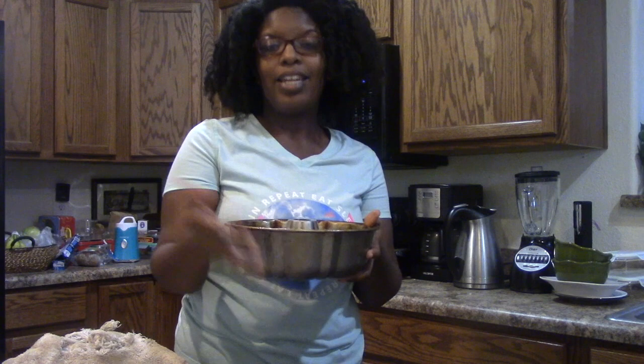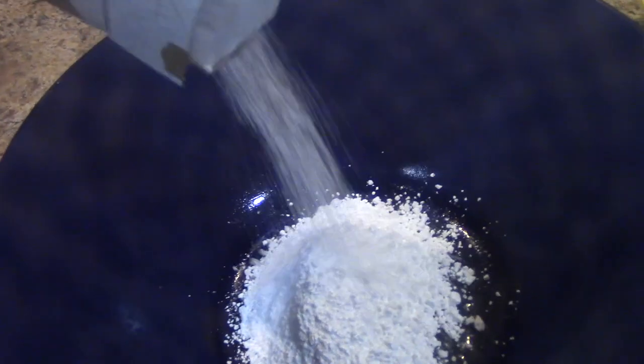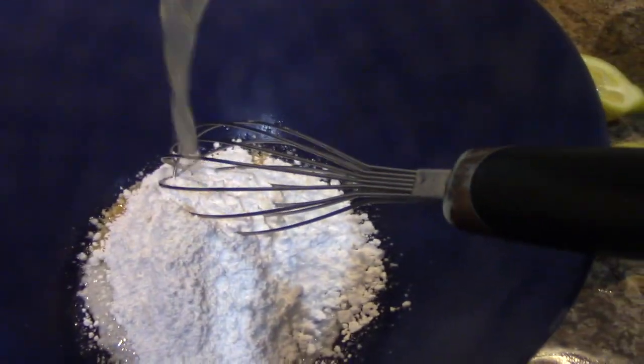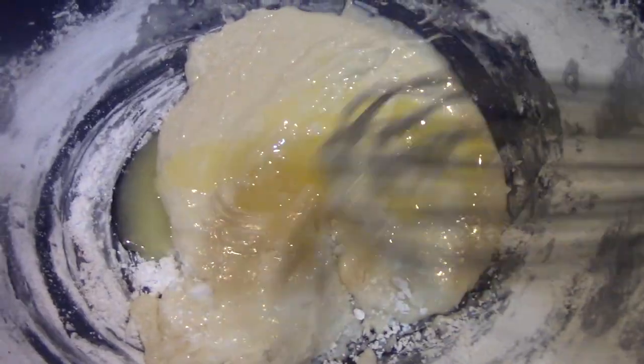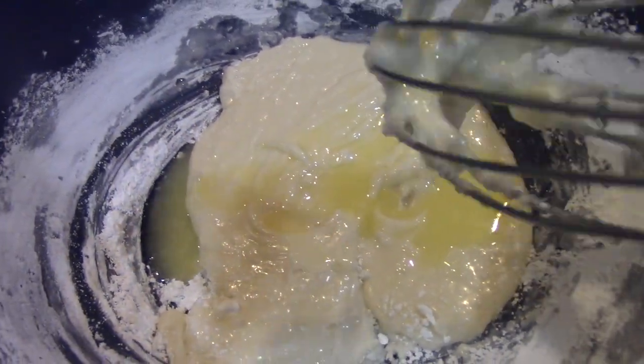I will be turning the camera around so you guys can see how I make the glaze. I'm popping this into the oven at 365 degrees for about 45 minutes to an hour. Using the same bowl washed out, this is going to be a glaze — not an icing. Starting with one cup of powdered sugar, I'm adding about one and a half to two tablespoons of lemon juice, then some melted butter. I'll whip this up and add a little more lemon depending on the consistency.